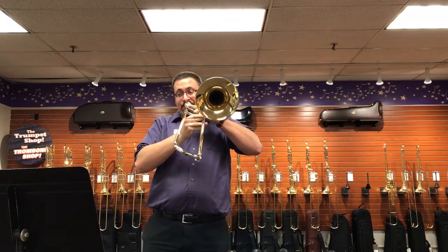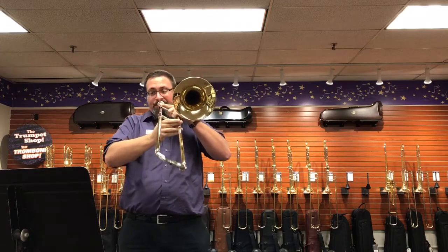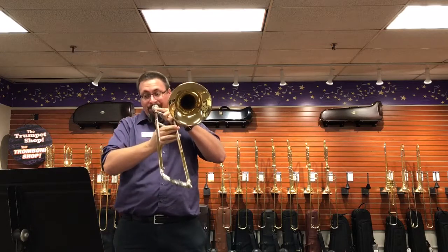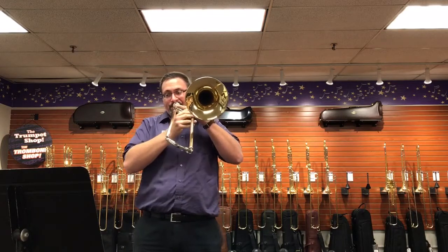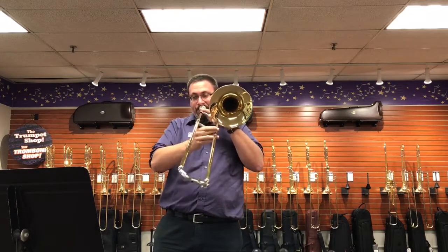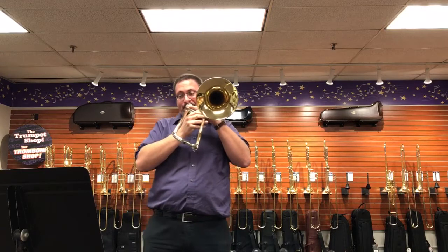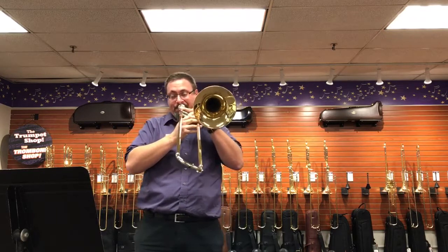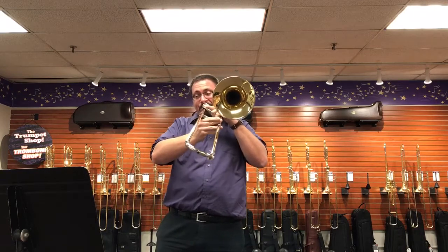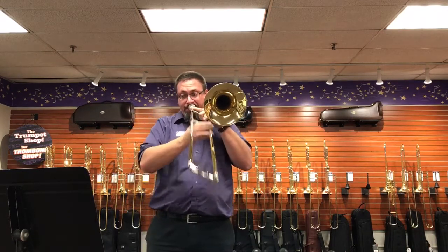[Musical demonstration on the GB4 trombone.]